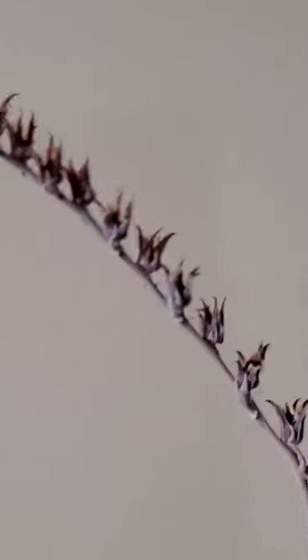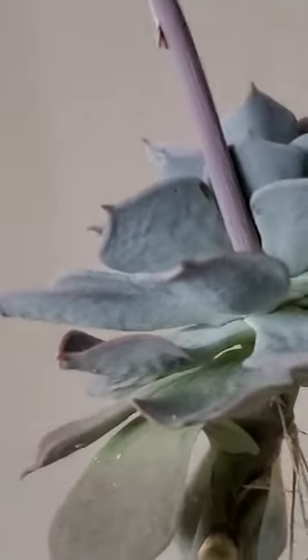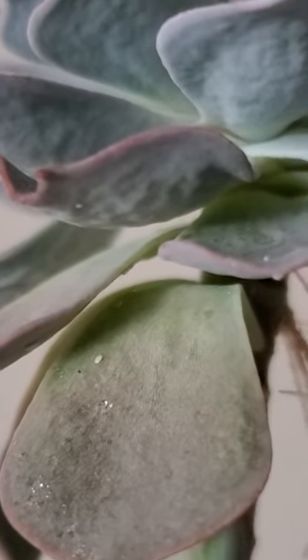Succulent blooms can be kind of pretty, but something to keep an eye out for is when a succulent is blooming, it's much more susceptible to a mealybug infestation.